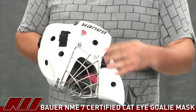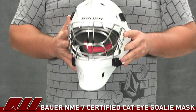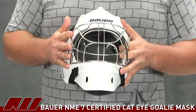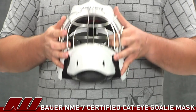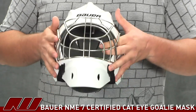This mask also has a lot of ventilation holes going throughout the helmet to give you really good airflow. Going to the cage, they're using their certified carbon steel wire cage with a flat wire design to give you a little bit of extra visibility. That opening right there is going to be pretty good right where the eye is going to be.